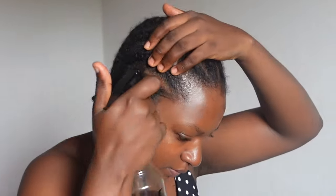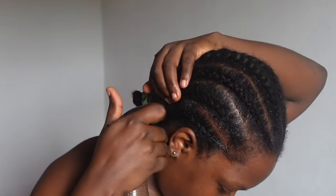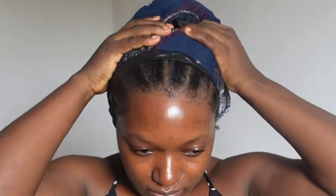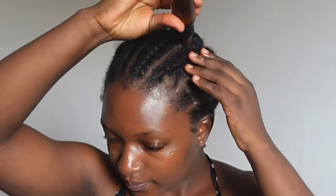Now onto the application. On this day, my hair was not very dry — it was somewhat moisturized — so I focused on using the spray on my scalp. After applying it on my scalp, I covered my hair with a plastic bag. The plastic bag helps generate heat, which stimulates blood vessels and improves the delivery of nutrients for hair growth. I left this on for 30 minutes.